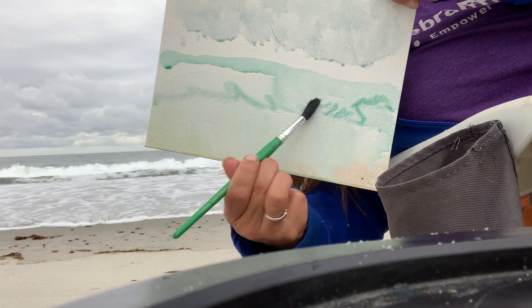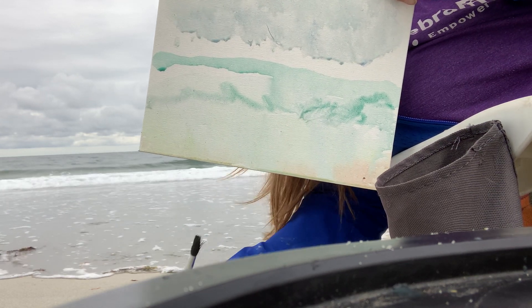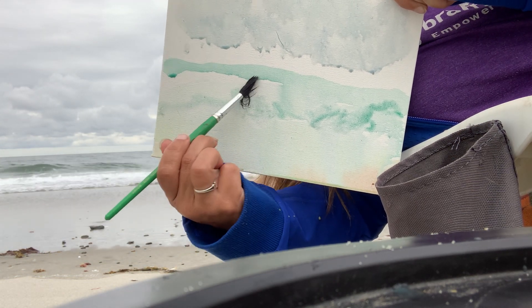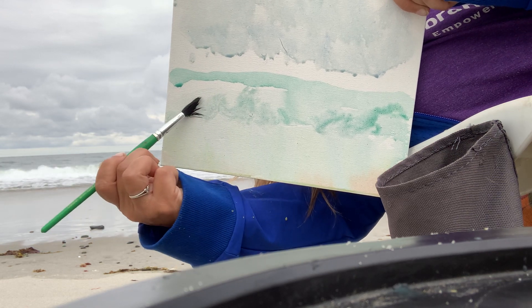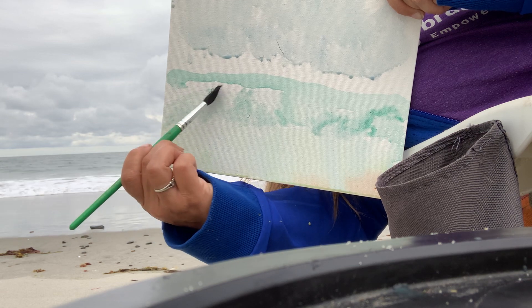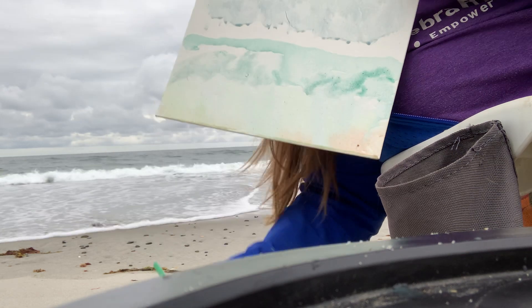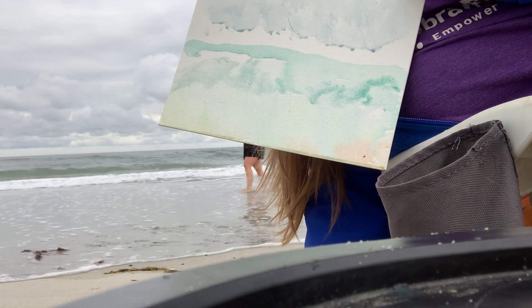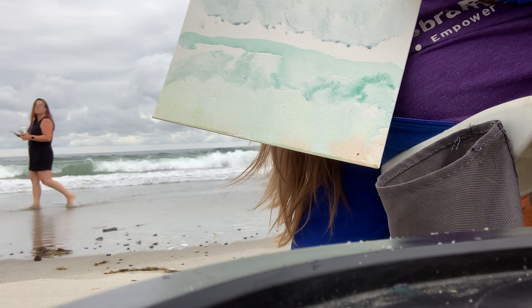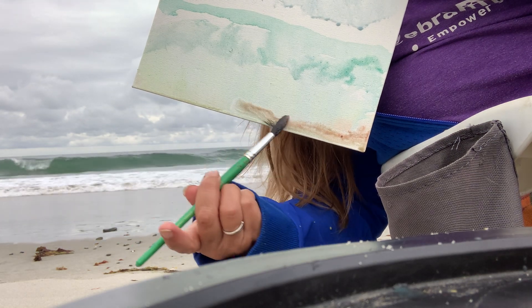You take your paintbrush and just dab it a little, and that will create that splashing of the wave that you can see. I want to clean this up a bit and get a little less of a drip look — wow! You can really go crazy with this. I don't know if you can hear, but there are seagulls in the background. I want a little bit more of that beach.